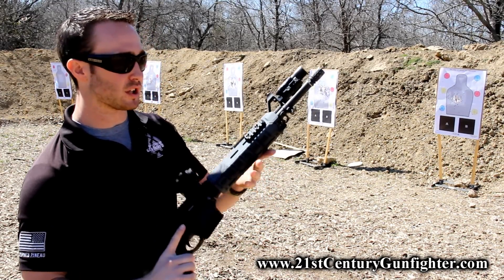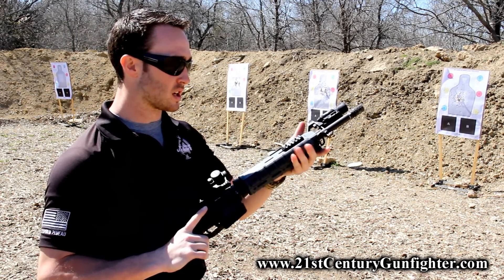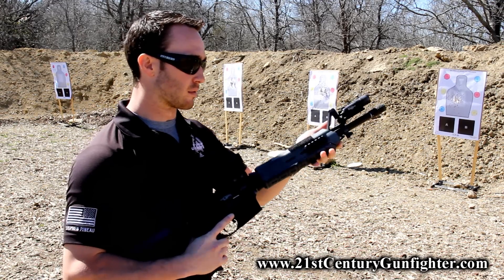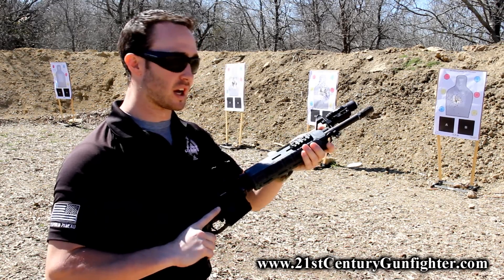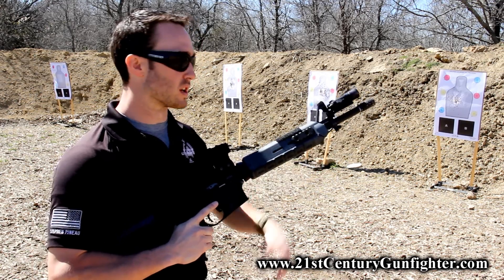The reason that I particularly love it is because it doesn't take up any rail space or handguard space up here on my fore end. I can run the light and manipulate the light while still running the same grip that I would run at any other point in time.